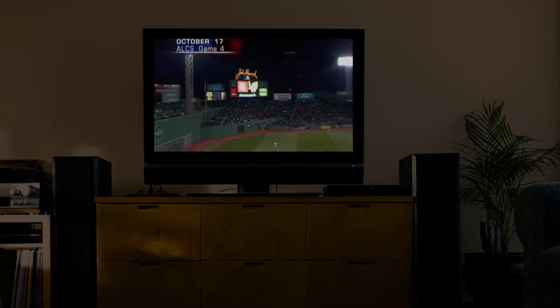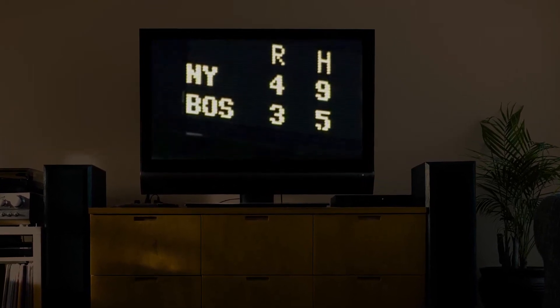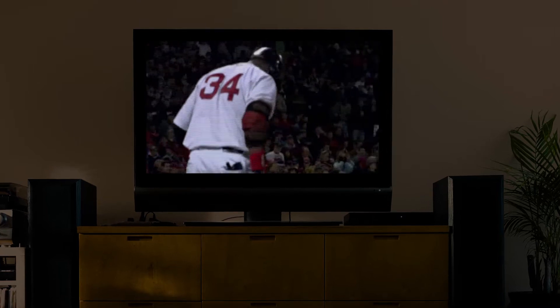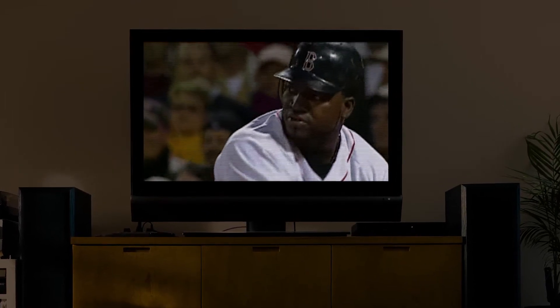The Boston Red Sox are trying to break their 86-year World Series curse but stand on the verge of elimination. With three outs away from a big sweep, in the bottom of the 12th inning, future Hall of Famer David Ortiz steps to the plate and 13 million viewers hold their breath.